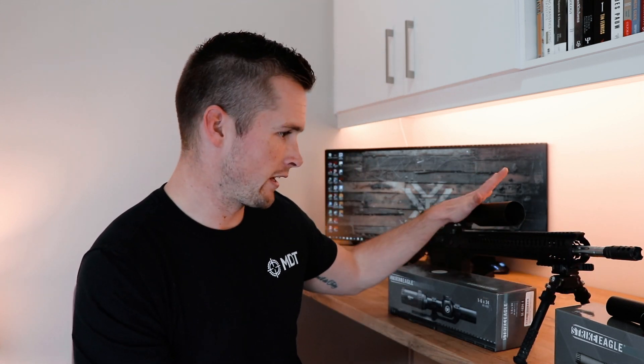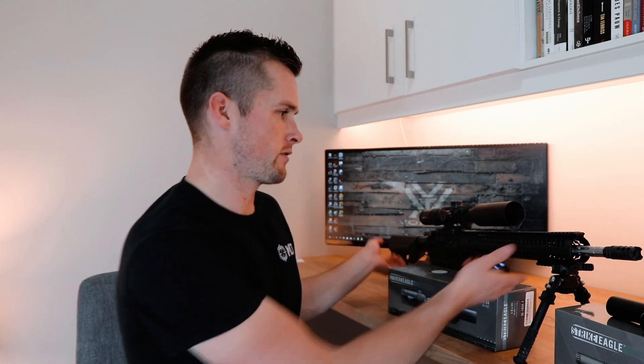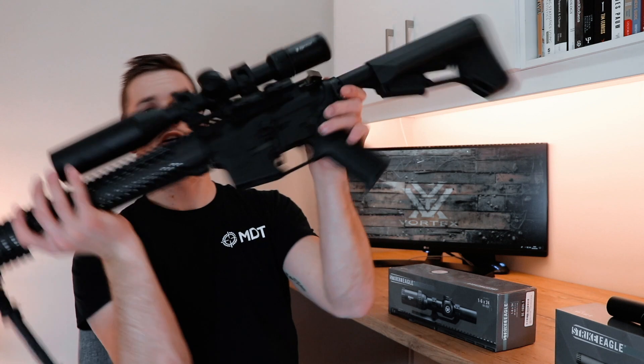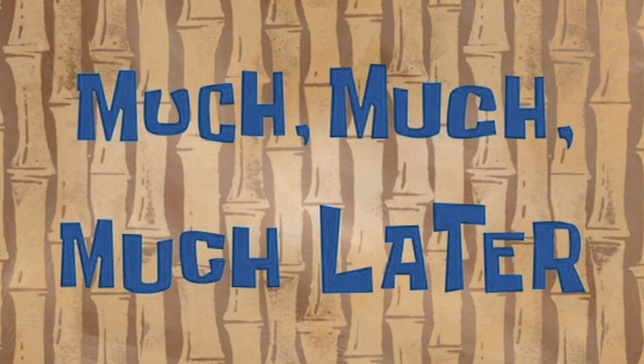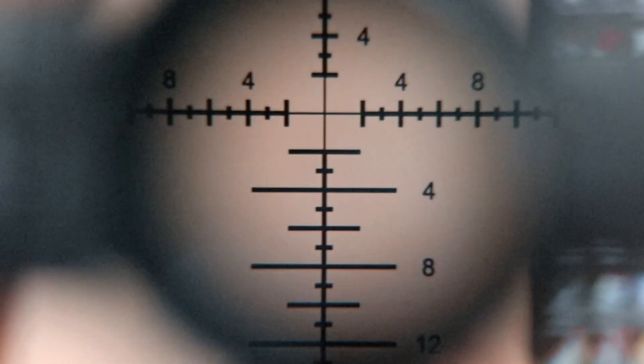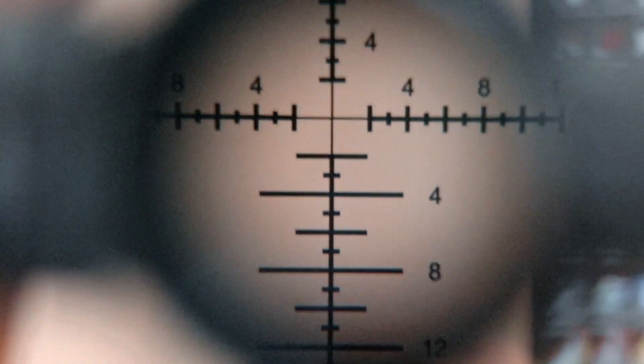The Strike Eagle 3 to 18 has the EBR-4 reticle, which is a little bit nicer. Let me show you — it's not rifle safe as always. This is actually a pretty cool indication of just how clear this glass is. I've zoomed the camera in all the way onto that and it looks pretty cool, giving you guys an idea of what that reticle looks like.